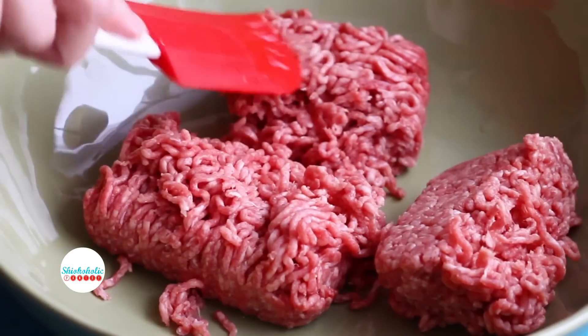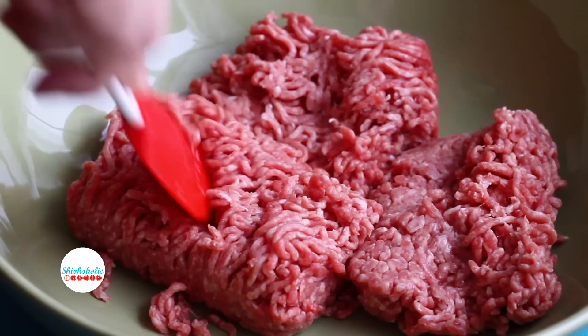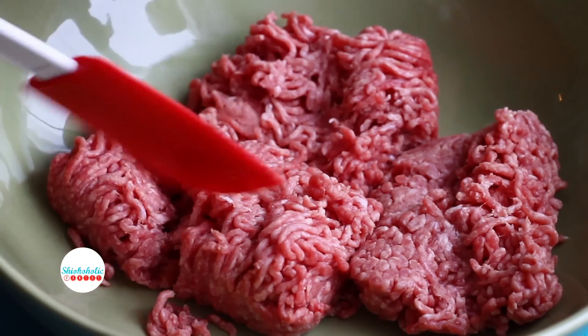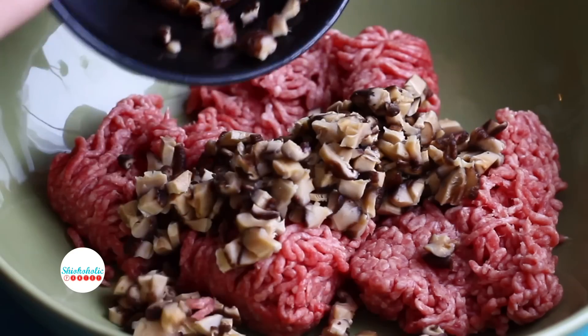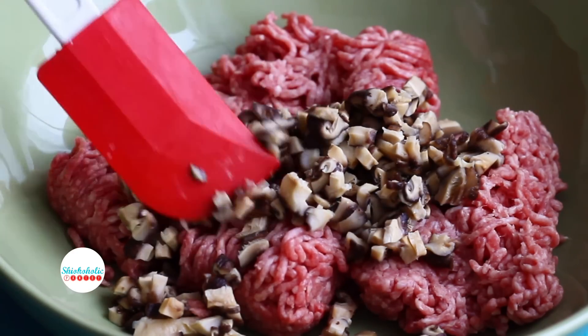If you are a vegetarian, you can use tofu, egg, and other vegetables. Add the finely chopped mushroom and the chopped onion. The mushroom and onion mixture makes the meat much lighter to eat.